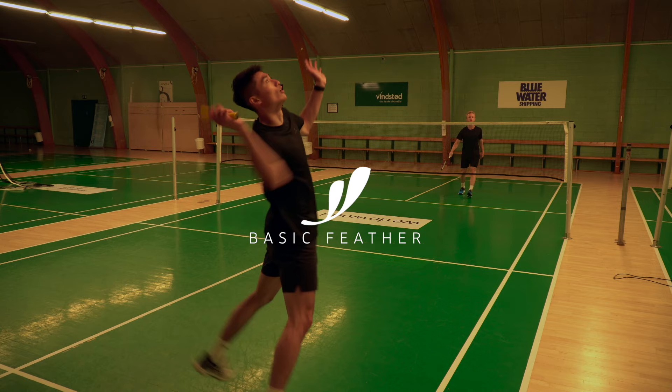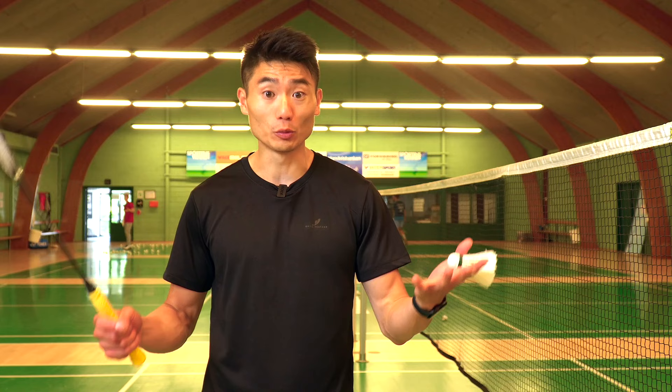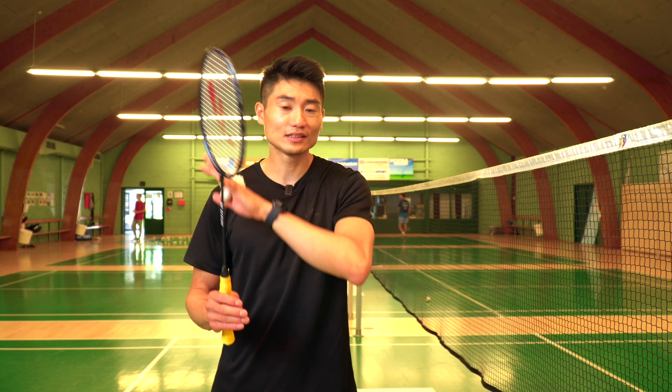One of the most important things in your footwork is getting the right flow. This is Basic Feather. We are a badminton brand founded by myself, Lemon Kwak and Morten Frost, the former All England champion. What we want to do is to create high quality products with a very minimalistic approach. When you see our products, you'll feel that minimalistic Scandinavian vibe — that's what we believe is missing in badminton.